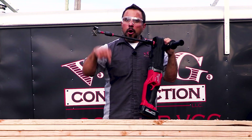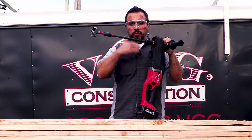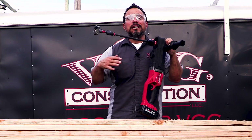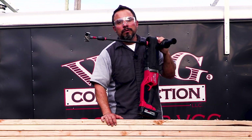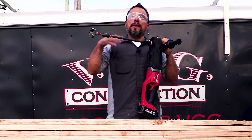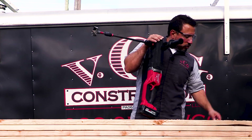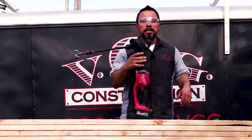Let us know down in the comments section what you think of the SuperHog. Do you like the pairing with the Switchblade? Do you own this combination? Do you want to see us do a single 2x4 at a time where we drill 100 holes? Let us know in the comments section below. I appreciate each and every one of you being here — thanks a lot everybody, we'll see you on the next one. I'm going to get out of here before the mosquitoes eat me up.